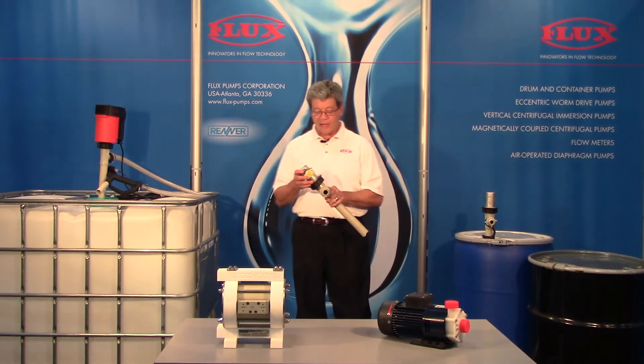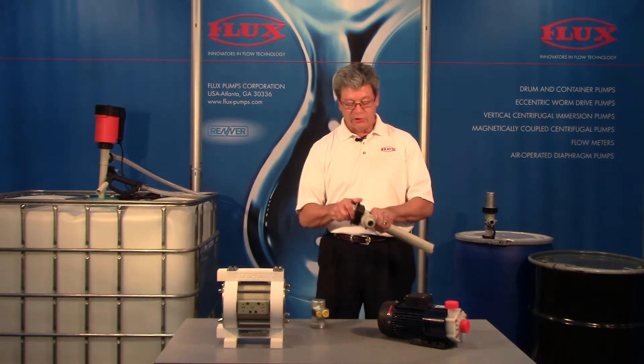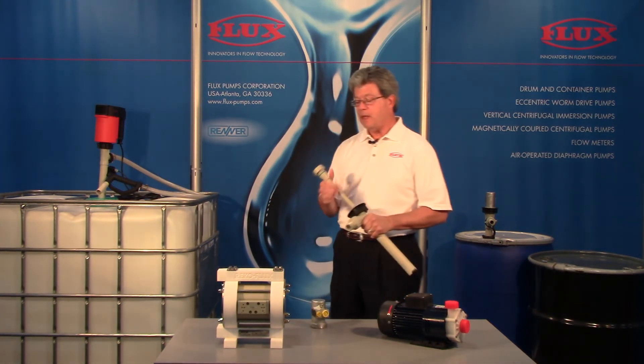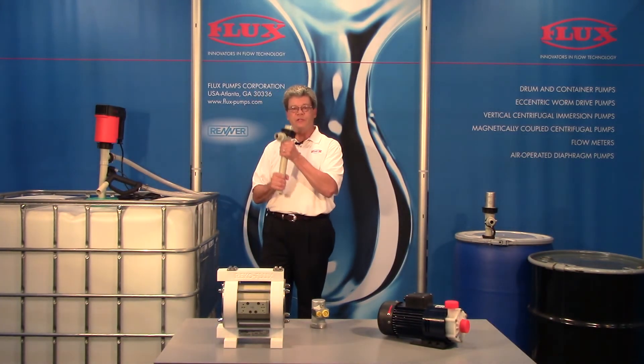What we have with the Flux option with this particular pump — as you can see it's an impeller style pump in this case. By immersing into the top we have a pump that's instantly primed.